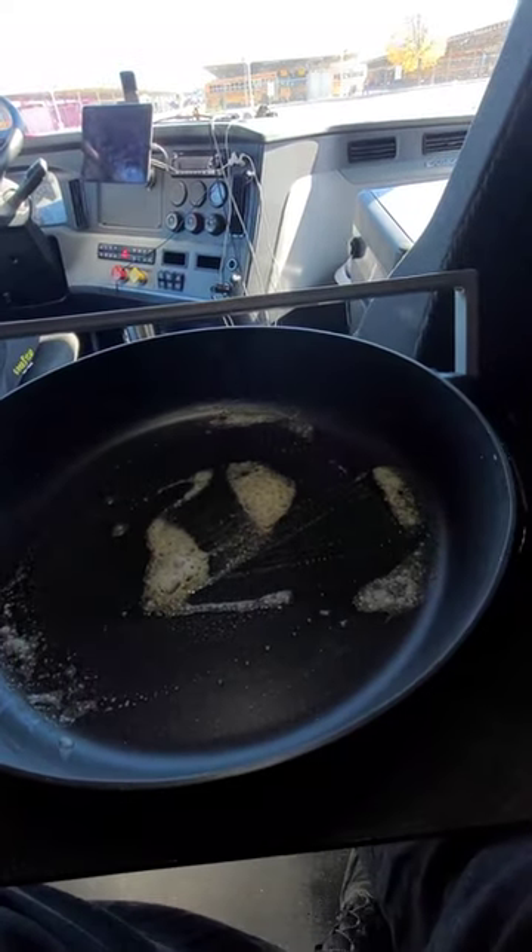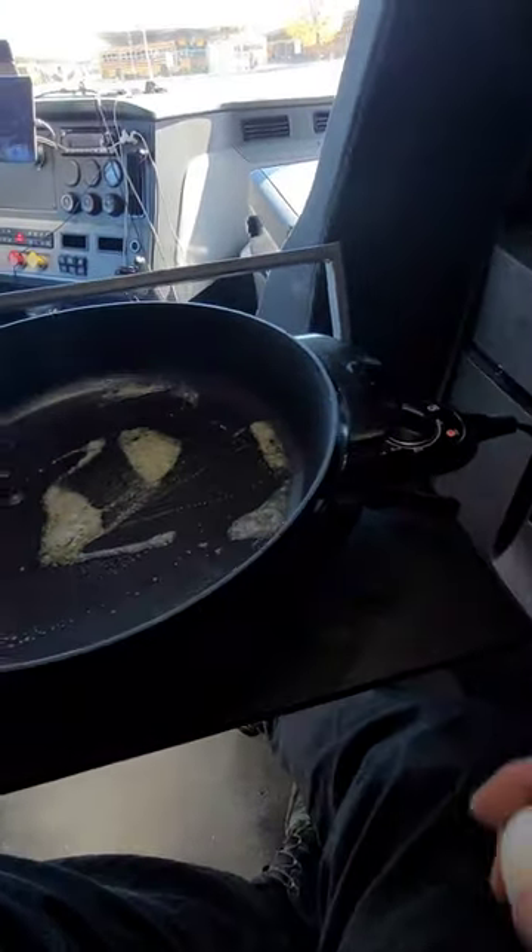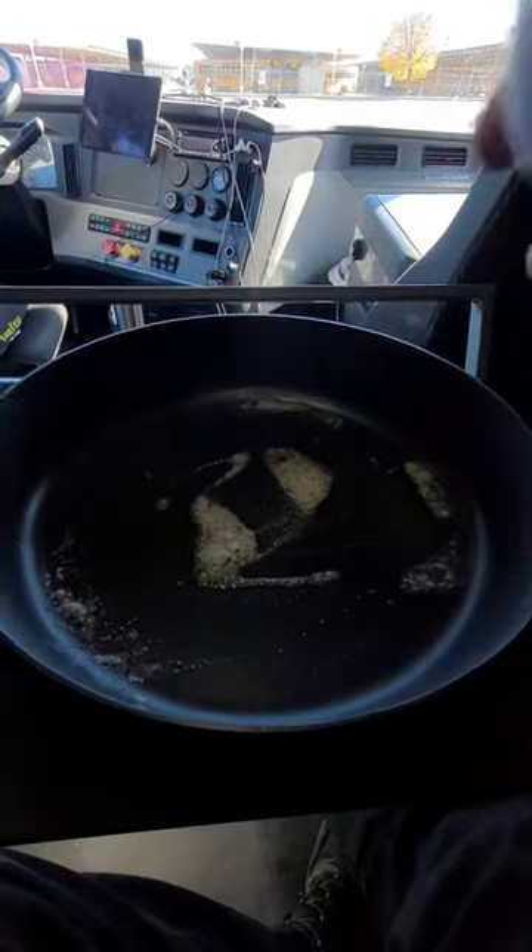What's up folks, how are you doing? I thought I'd do a little review on this Mainstay's electric skillet I got from Walmart for cooking in the truck.